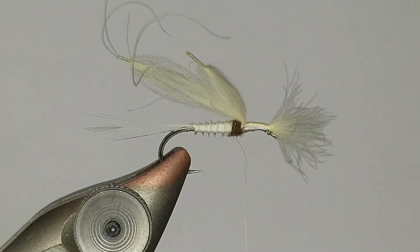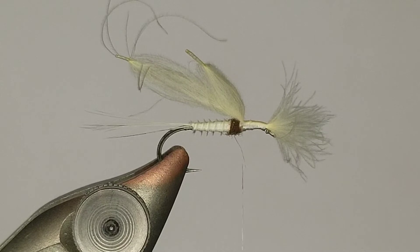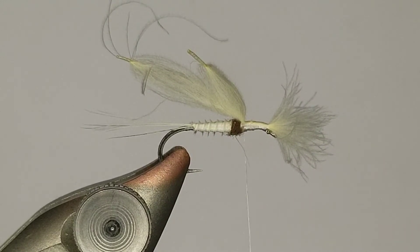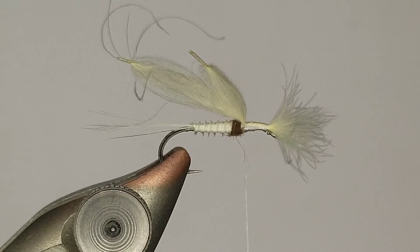Hackle-wise I'm going to use a piece of light ginger off a Whiting light ginger cape. A lot of my stuff is silver or platinum grade, but this is just a pro grade feather. Don't sleep on the pro grade stuff - just because something is gold or platinum rated means the feathers are longer, but it doesn't mean the hackle is any better. I've actually grown to prefer the pro grade because with the shorter quills I see a lot less feather twisting. I think the pro grade just comes out a lot better.